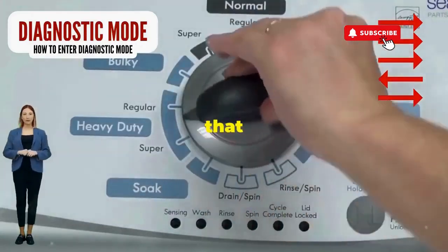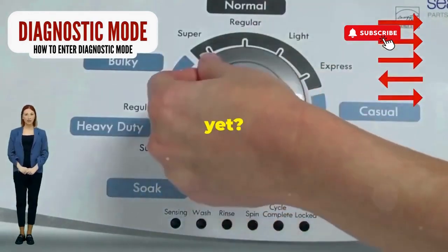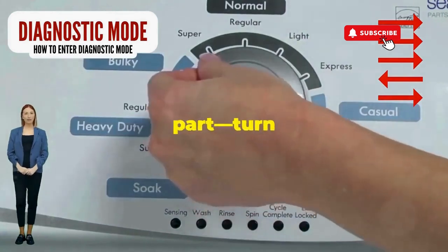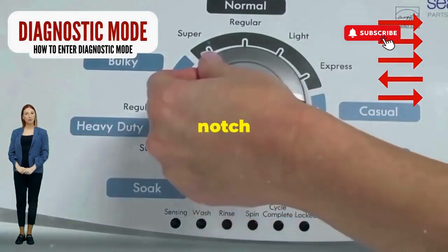Step 1: Seize that dial like it owes you money. Now whirl it counterclockwise all the way. Feeling like a DJ yet? Great, you're on the right track. Here comes the video game part — turn it three notches to the right, quick flick back one notch to the left, and then one more notch to the right.